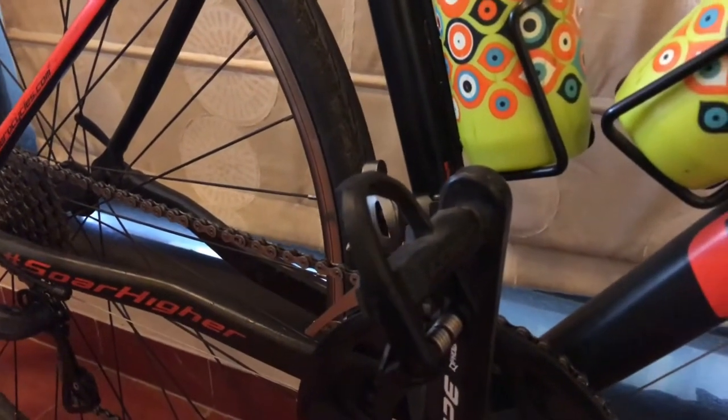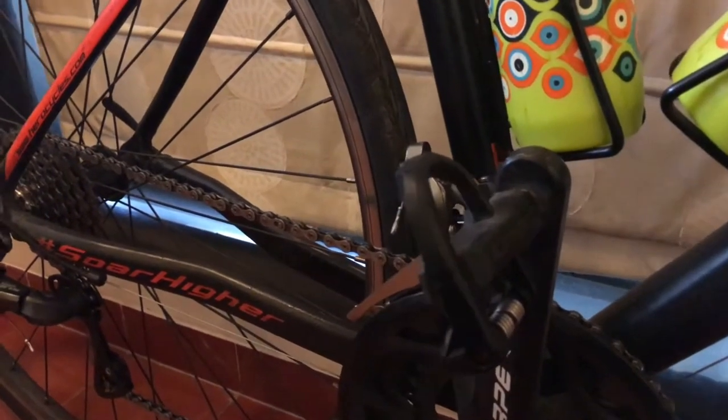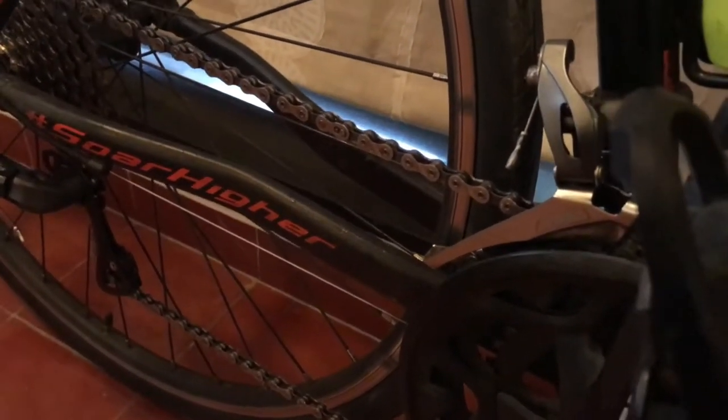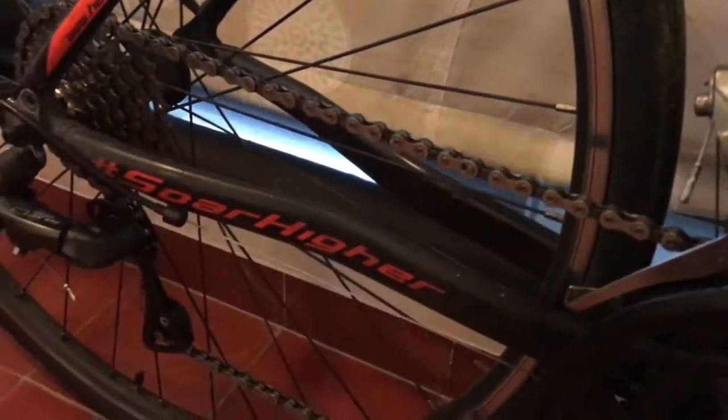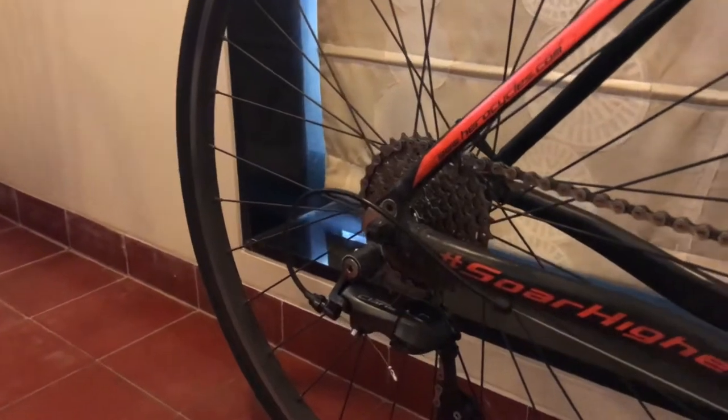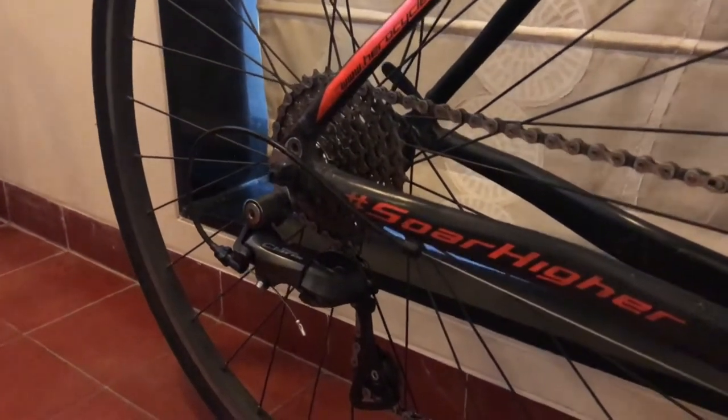In terms of the front mech, we have the Claris front mech again — no problem with that. The only downside is that dirt builds up inside it, but every time you wash your bike just use a toothbrush or a paintbrush, clean it off really well, and it will be working like brand new again.